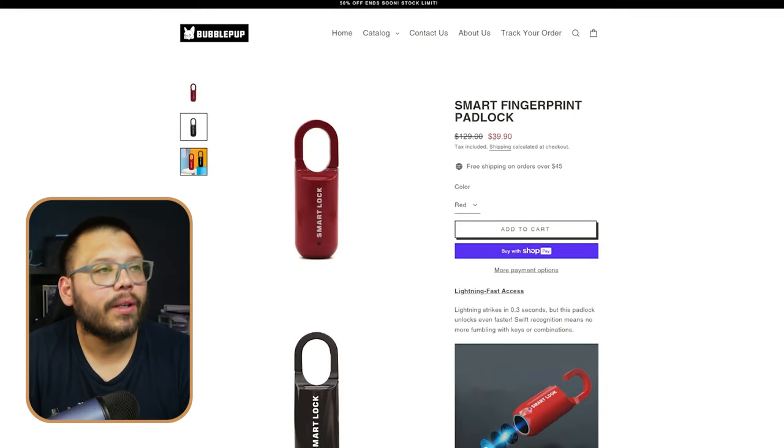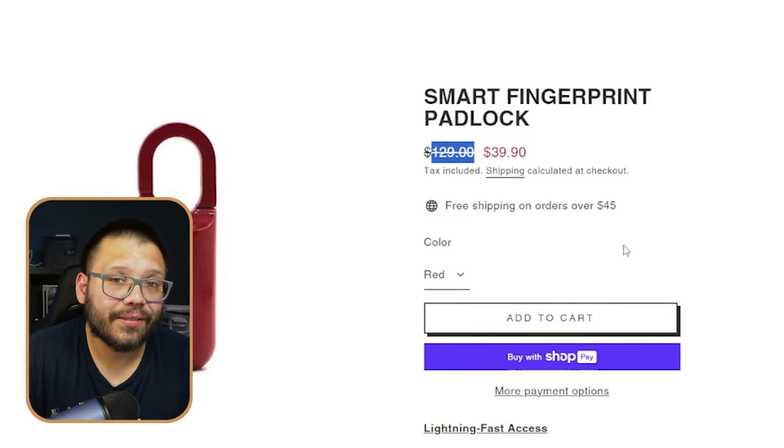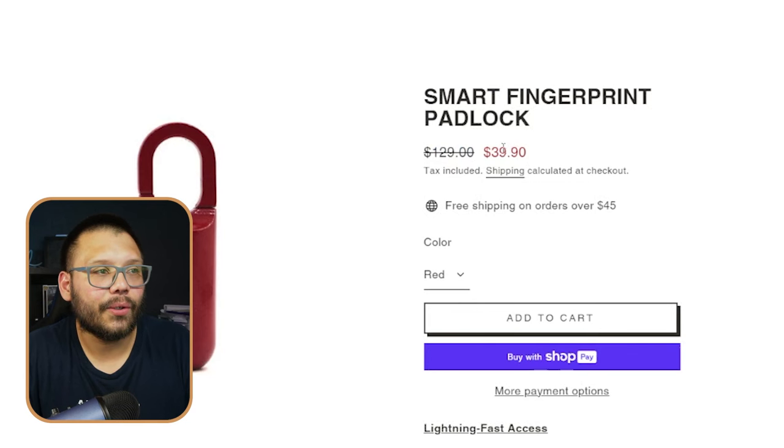Looking at our vendor over at BubblePup, we can see that it's selling for $39.90 — apparently on sale down from $129, but I don't know how realistic that really is. I don't know how many people are actually going to fall for that because $130 for one of these locks is kind of a stretch. My personal suggestion: don't put this too high because it starts to look a bit unrealistic. Instead of doing $129, try doing something like $59.99 or $69.99. The deeper the discount, the more somebody wants to buy, but this discount just looks unbelievable.